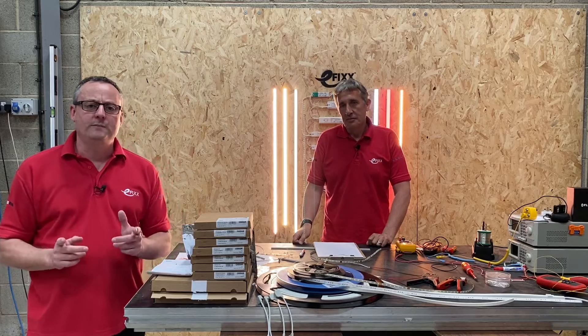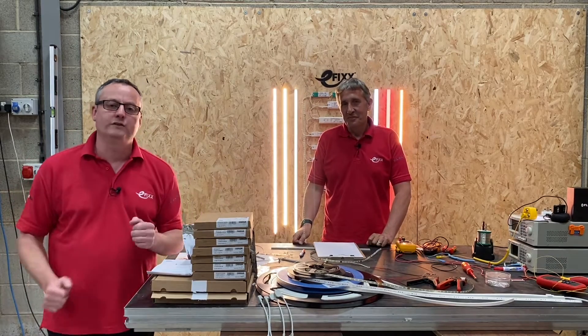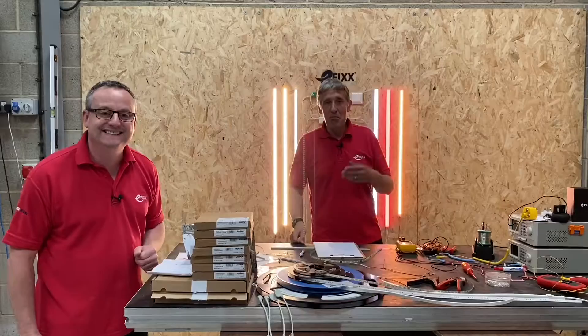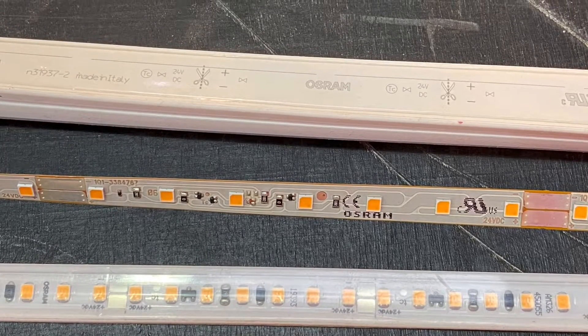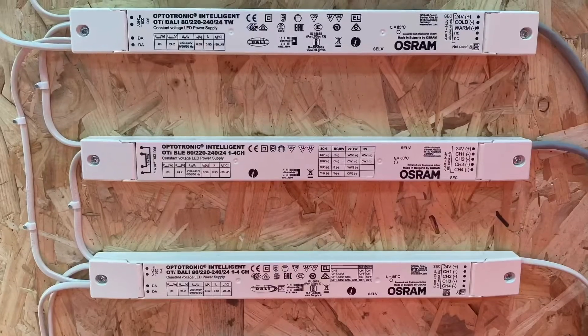We'd like to introduce a series of videos on LED strip — what he likes to call LED tape and Osram like to call LED flex. We've raided the Osram catalogue to bring you a massive range of LED tape, from economy-based LED tape through to high-specification LED tape, and possibly some with features you may not have seen before.